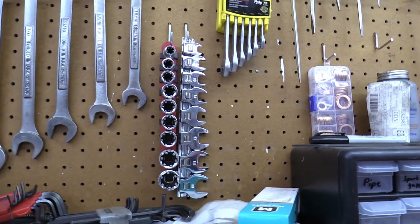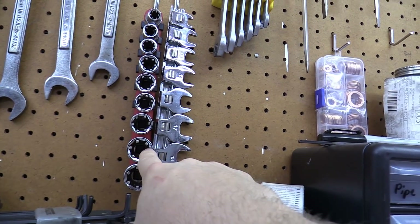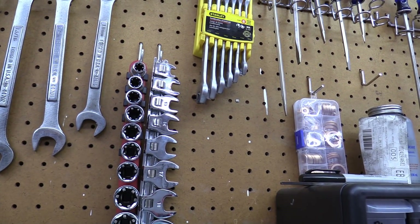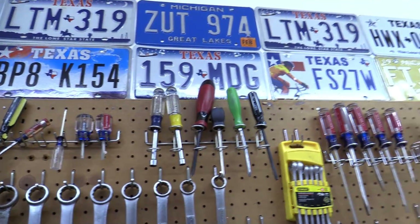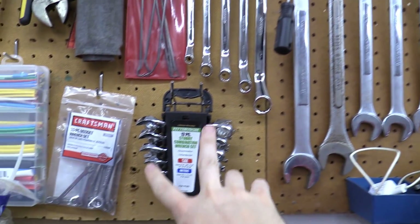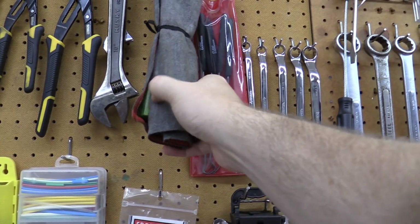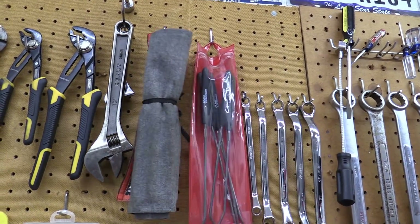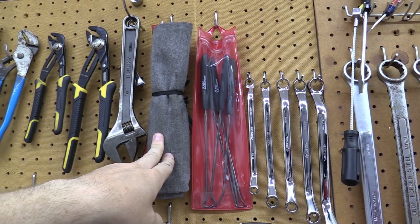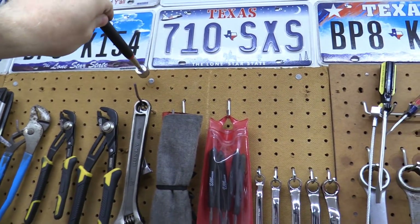These sockets are supposedly designed to grab rounded-off bolts — I haven't had to use them yet but bought them just in case. Some crow's feet came in handy when I was doing the headers. More screwdrivers, nut drivers, wrenches, angle wrenches, shorty wrenches, tiny wrenches, and a pick kit. This is a punch set from Harbor Freight — just get a cheap one, it doesn't matter since you're going to be hitting it with a hammer.